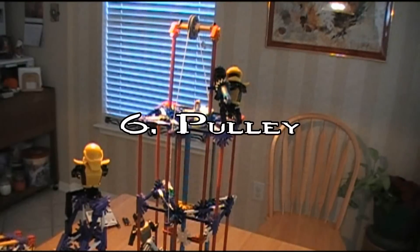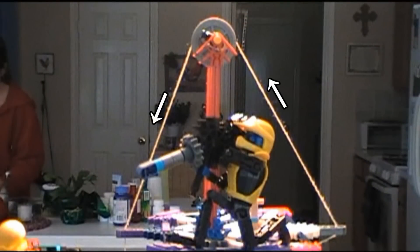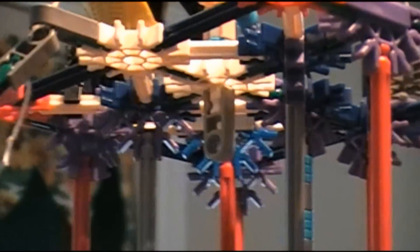Machine Six: Pulley Two. This pulley is connected to a pin at the top of the tower. When the pin is released, the weights are dropped, crushing whatever is placed beneath it.